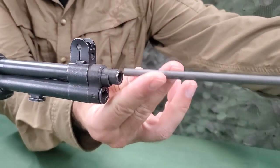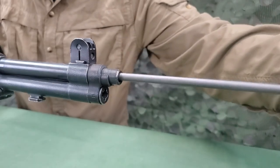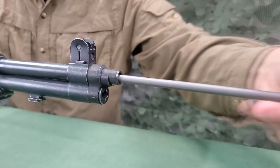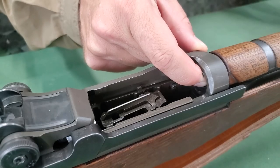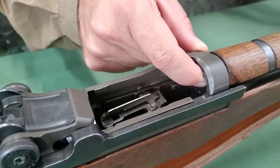Insert the assembled cleaning rod into the bore, and holding the brush in the bore with one hand, screw the brush onto the rod.